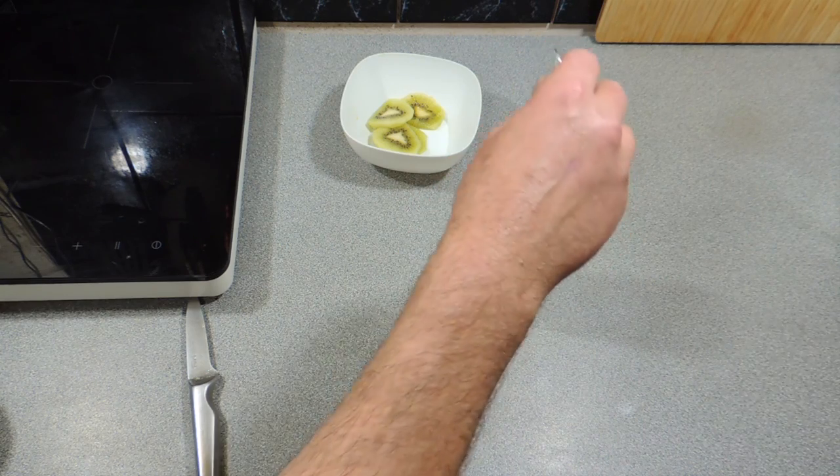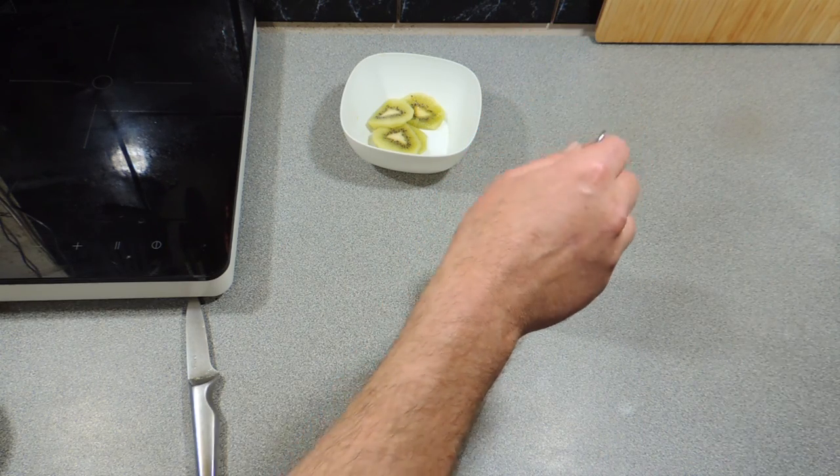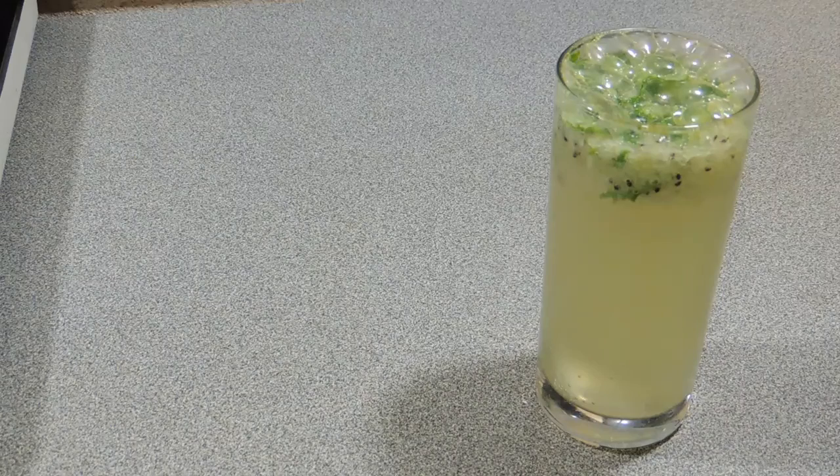Give that a quick stir with a nice little spoon, and before you know it your cocktail is ready to serve. We're just going to garnish this with a little piece of lemon or lime, and there you go — KP's kiwi and mint cocktail.